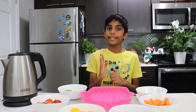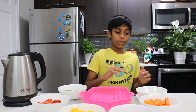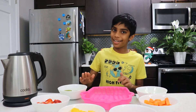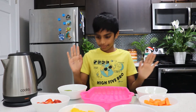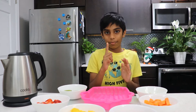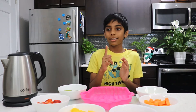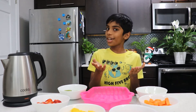So, to make the jelly cake, let me show you what we need! You can put whatever fruits you want — whatever you have! I'm going to put these six fruits! And agar agar powder, sugar, and hot water to make the jelly!